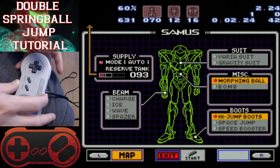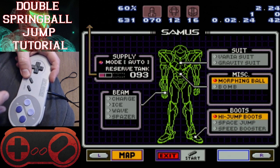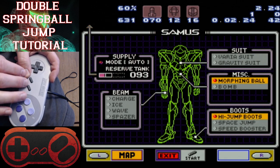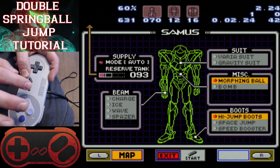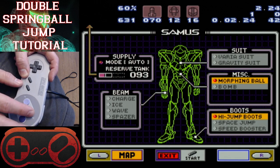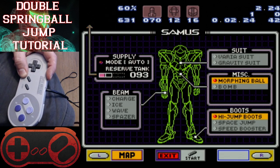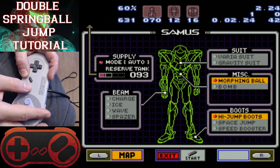What's up, I'm Papa Schmo and this is my double spring ball jump tutorial. I've been doing this for a while in a couple of different ways, and I've recently found a way that works for me and is consistent enough as far as the button presses go. I came up with a way that I can just count and be able to get the inputs exactly the way I need to get them.